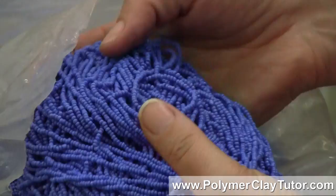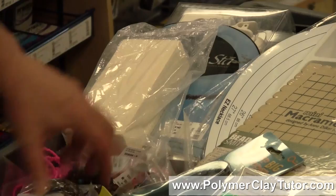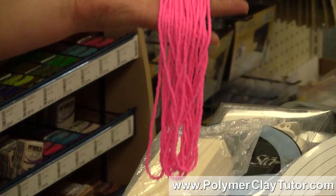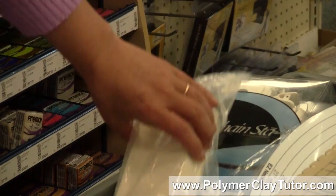Remember the beautiful vintage seed beads we saw in the back warehouse? I got a few little packages of them — somewhere in here are some pink ones that are just really lovely. I also got some gorgeous hot pink fluorescent beads. I think those will be really fun to mix in with some polymer clay work to get some of the work to really pop.